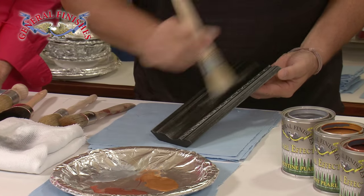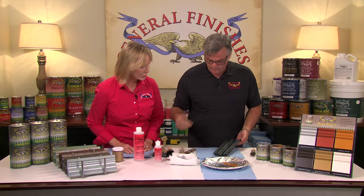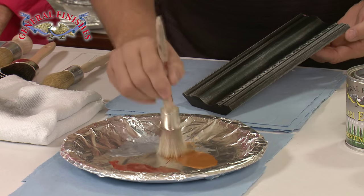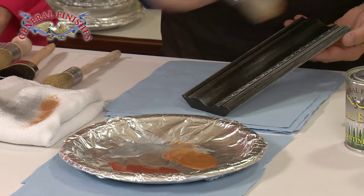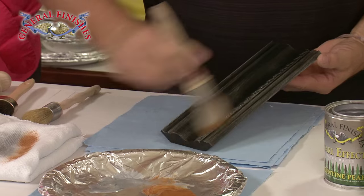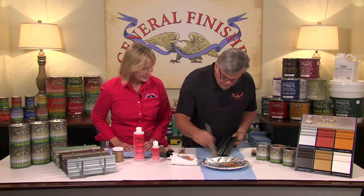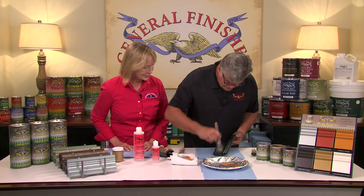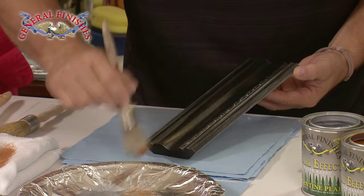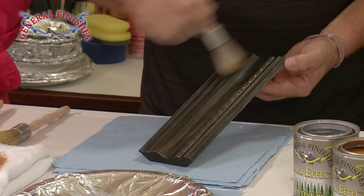That's a nice subtle layer of color. If you get too much, just take a damp cloth and wipe it right back off. I'll follow it with my next color, which is the Tawny, and I'm going wet on wet here. I'm going to let the colors work together — this adds a second dimension of color, which really will make those moldings and routered edges jump off the surface. That extender just makes that color slide a little bit easier.